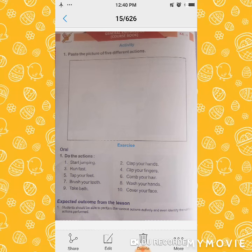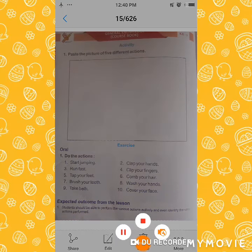Cover your face. How to cover face? Cover face.